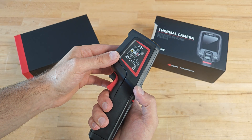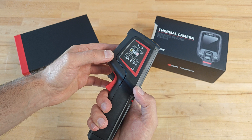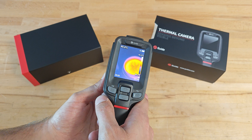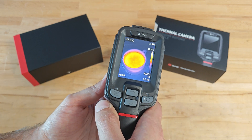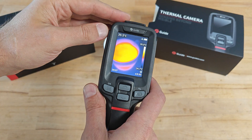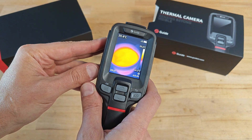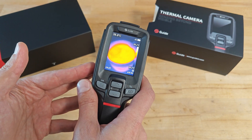In contrast with the E2 model which is focus-free, the E2 Plus is equipped with automatic focus. To force the system to refocus, you use the black trigger. The camera also has a laser, but unfortunately you cannot use it for measuring distance — its purpose is to improve the accuracy of the autofocus, resulting in a sharper thermal image. Probably in the next generation, Guide will make the laser capable of measuring distance.